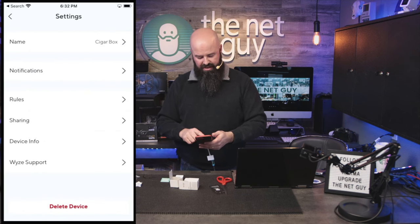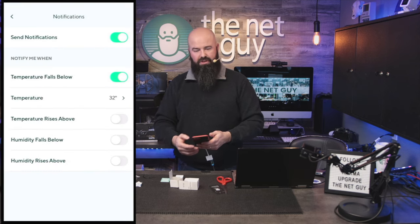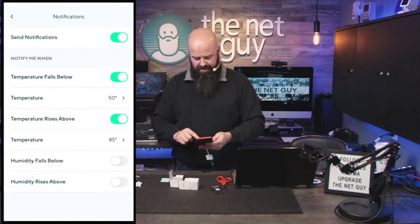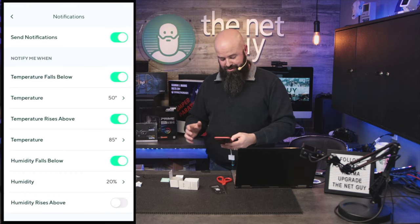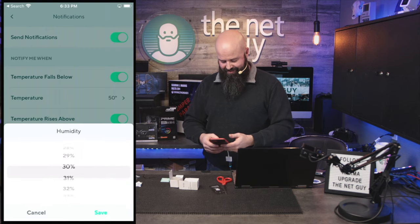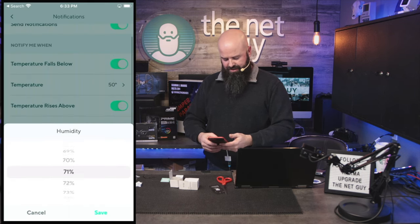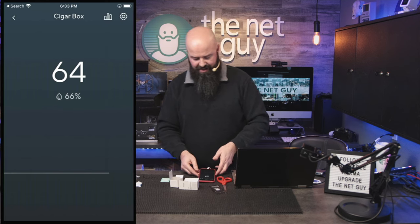It has the ability to do alerts, which is really cool — rules, notifications, device sharing, all that kind of stuff. Send notifications if temperature falls below 32, so if my cigars are freezing, I don't want them getting too cold. For humidity, my understanding from the cigar aficionados is that the range is 65 to 73. Let's set the low alert at 50 — if you get humidity that's too high, let's go at about 80, you could start to get the sticks too wet and they won't do well. And it's already going up — humidity has risen 3%.